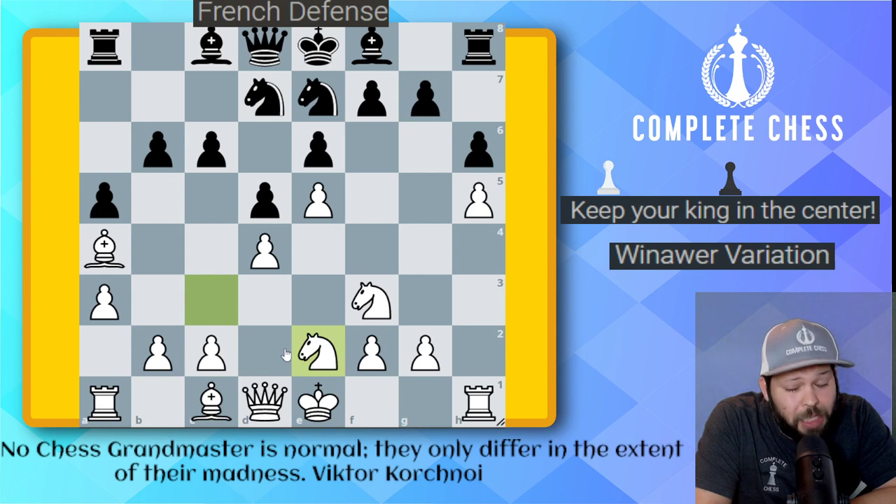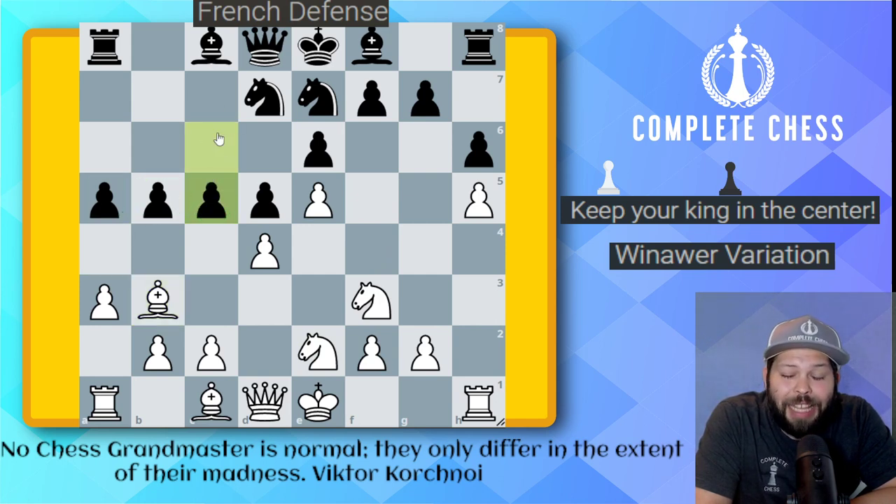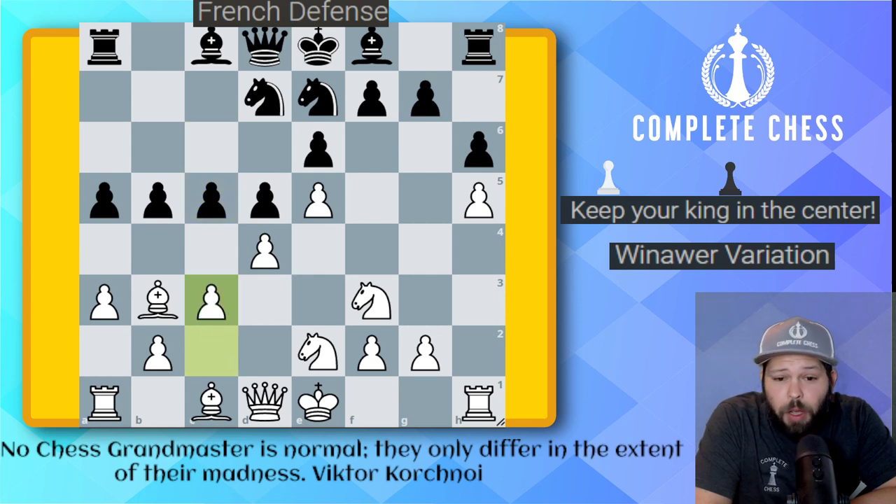Knight over to e2 — this move makes a lot of sense, although it may look weird. The ideas: keeping the pawn structure together with c3, and also Kasparov loves to do a king side attack, so the knights are naturally going to head toward the king side. Pawn to b5 — let's grab that extra space. Bishop back to b3. Pawn to c5 — look at this armada of pawns. Black is definitely doing what he should do. In the French defense, we're typically attacking on the queen side, and also the d4 pawn. Pawn to c3 got played, knight to c6 — the pieces are slowly pushing forward, and I'm sure Kasparov is just getting frustrated.